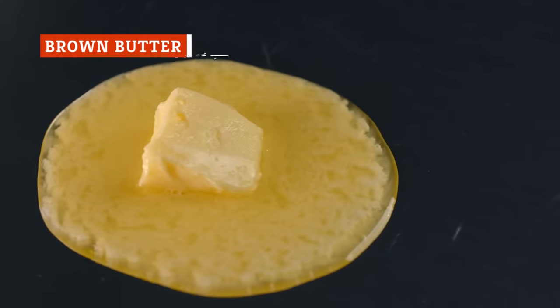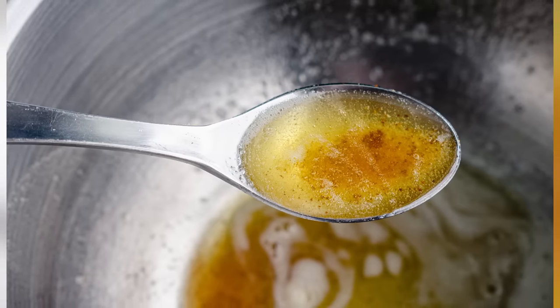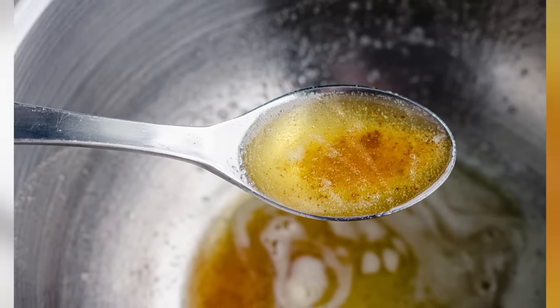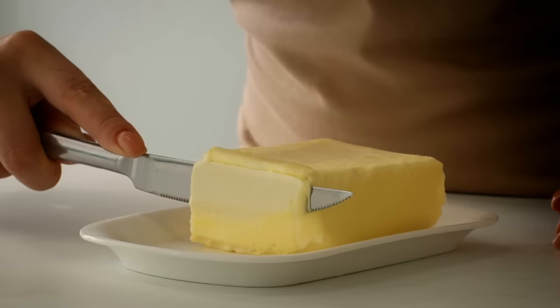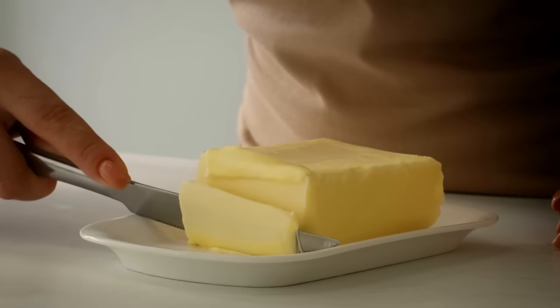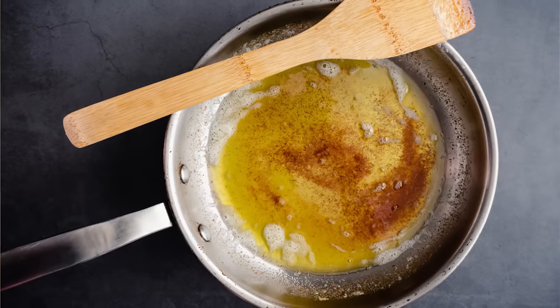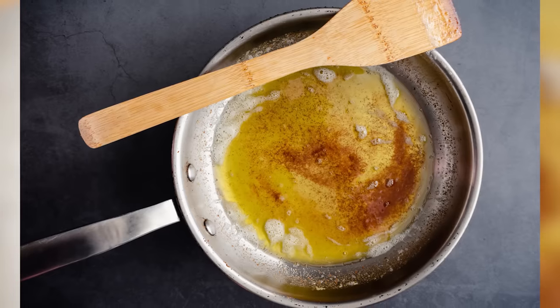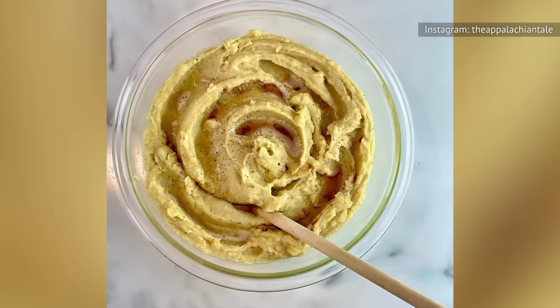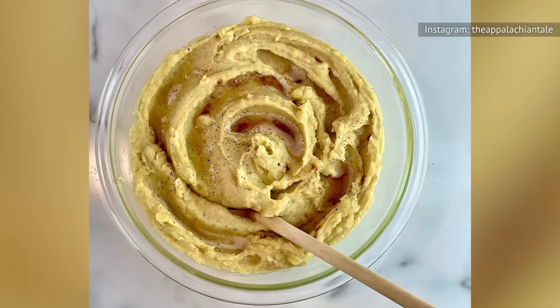Browned butter is deliciously fragrant butter cooked until it has a brown hue, and the best part is that it's incredibly versatile. To make it easily, cut your butter into smaller pieces and microwave it for 10 minutes, checking every few minutes. When you smell that nutty aroma and see that brownish color, you've successfully browned your butter. Use it in place of ordinary butter, or drizzle it on top of the final dish for something extra special.